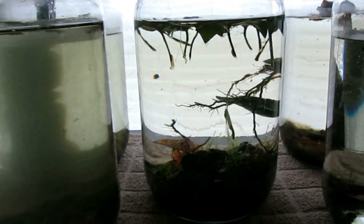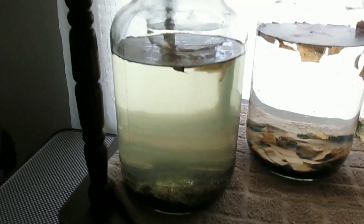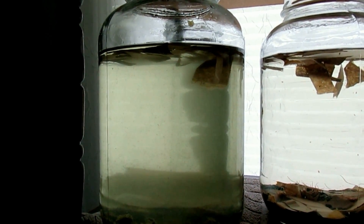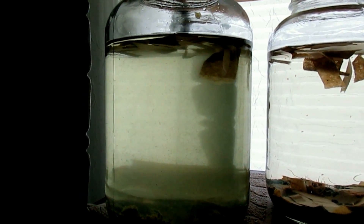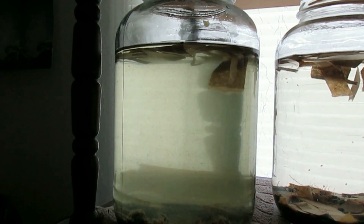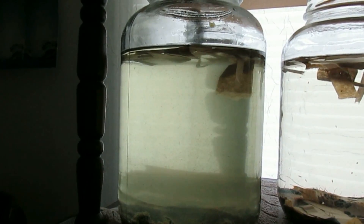I just did a water change in this jar and the water that I added from apple juice jugs, which I keep in the backyard with socks over the lip, does not appear to be greening up very well. So I'm not culturing infusorians as I'd like.